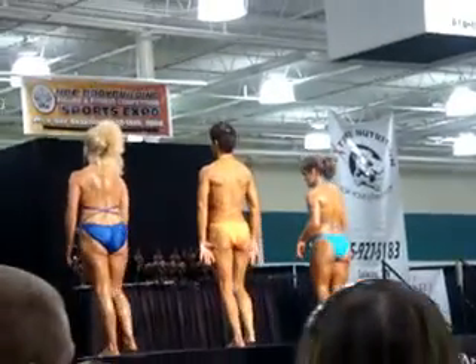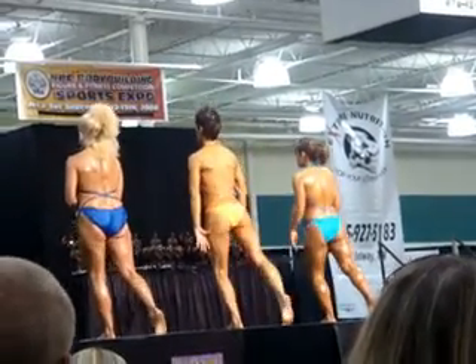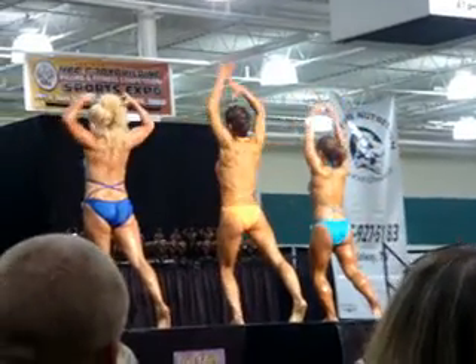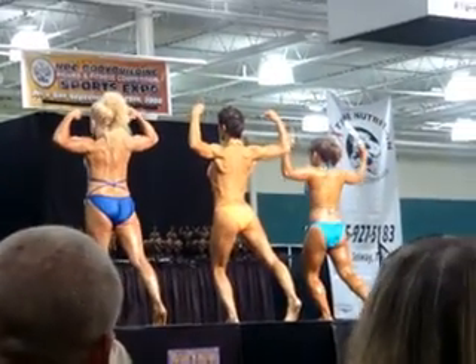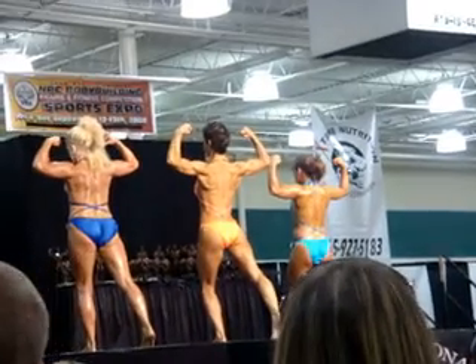Okay, ladies, turn and face the rear, please. With one leg extended, calves flexed, a rear double bicep. Relax.